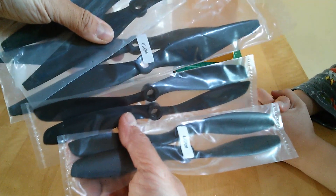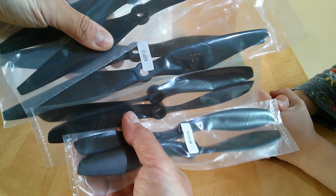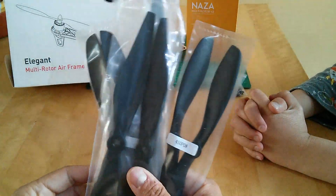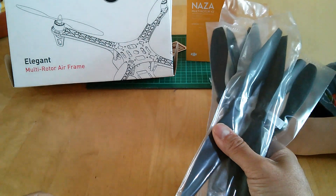You can see the difference if I put them hub to hub. We'll have to look at matching the props to motors and different battery packs and everything.